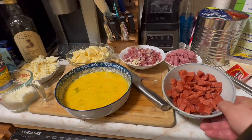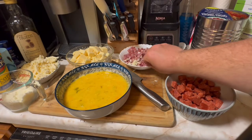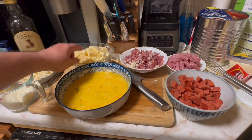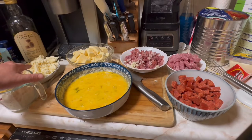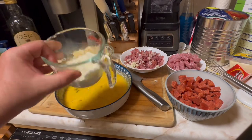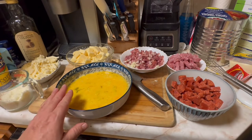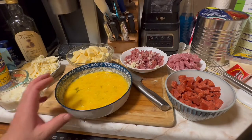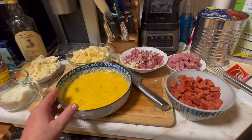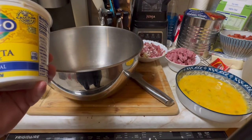I went ahead and chopped everything up. So we've got pepperoni, salami, prosciutto, provolone and sharp provolone, shredded mozzarella, Romano cheese, and the ricotta cheese. I've also got five eggs mixed up here. Let's go ahead and add our mixture to the bowl, starting with about 18 to 19 ounces of ricotta cheese.